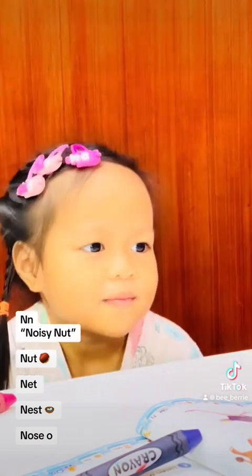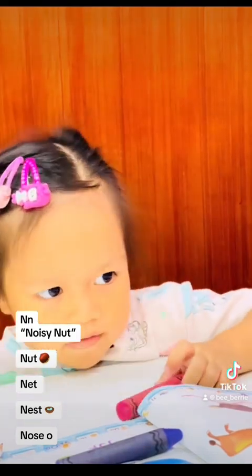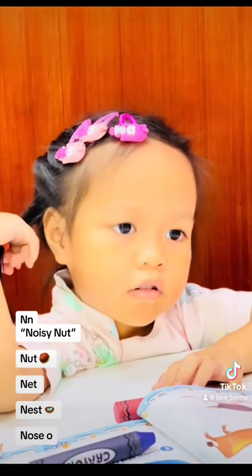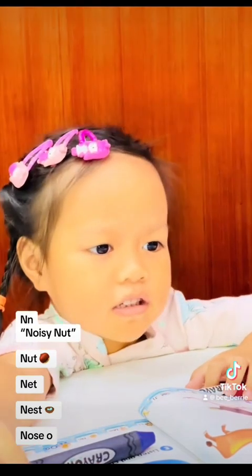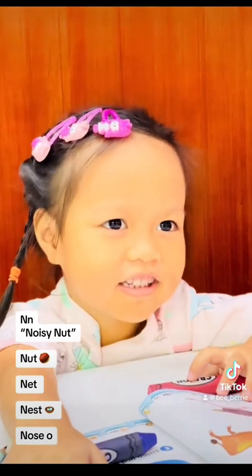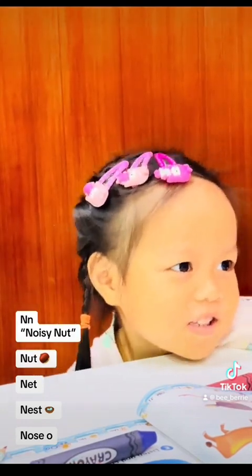And what's this? Noisy nut — that's right, noisy! And we have one, two, three, four pictures here. What is it here? Nut — that's right! This one — nest, nest. Okay, and this one — nose, nose. Can you touch your nose? Yes! Nose. That is a nest — very good. And then — yes, that's right!